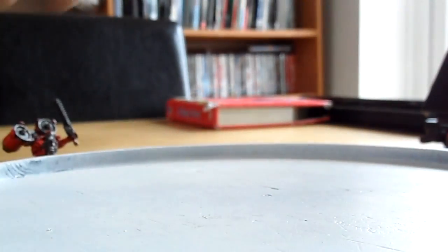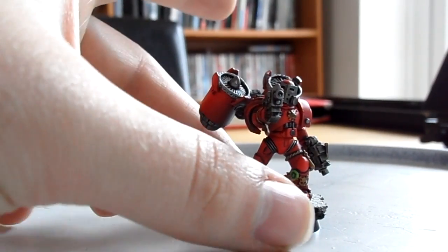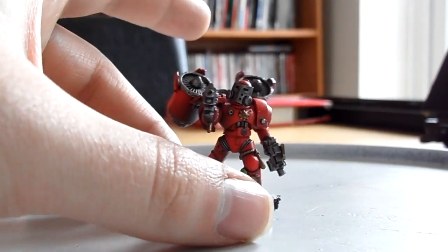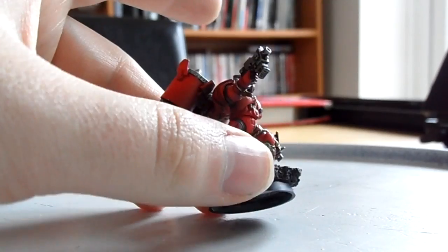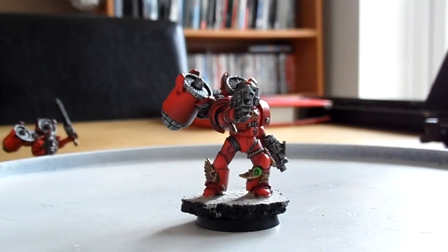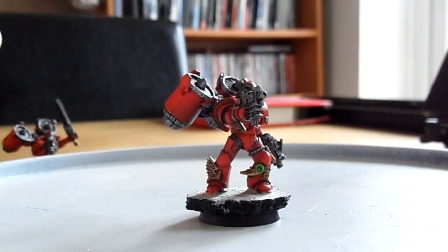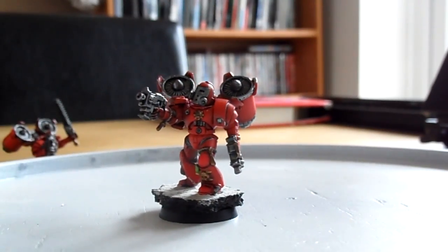For those that missed the previous videos, I'll quickly go over the bits used. The backpacks and heads are from Max Mini, the shoulder pauldrons are from Anvil Industries, and most of the arms and torsos are from the Blood Angels Death Company sprue. What you'll notice with the Death Company box is they've got skulls and death company iconography, but when you paint them up in red, you'd never know they were specifically made for the Death Company.